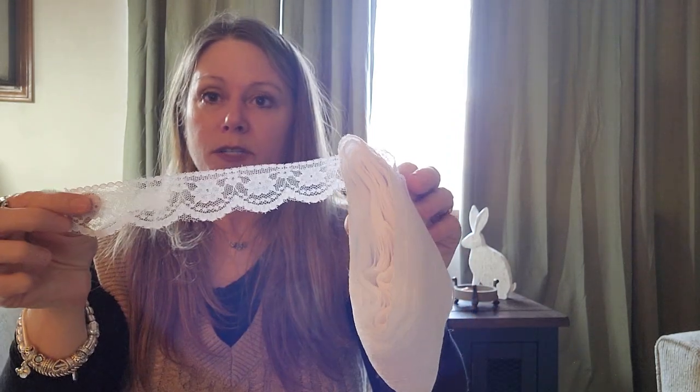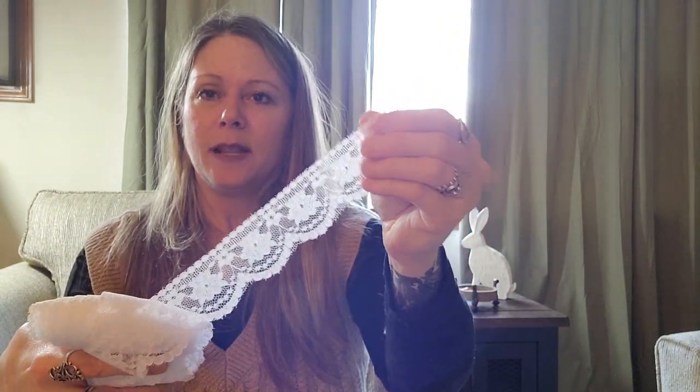I got — let me see, I always do this without my glasses — 22 yards of this, y'all! 22 yards of this beautiful white lace. I can't wait to use it, and the prices are just unbeatable. I'm going to dye some of it, I'm going to coffee stain some of it.